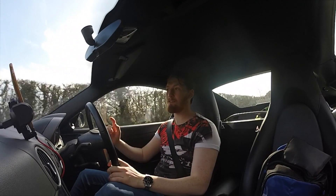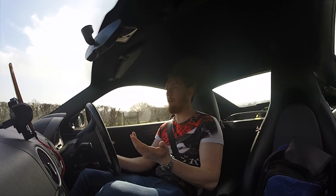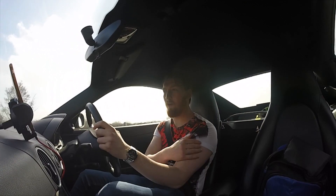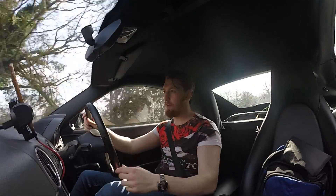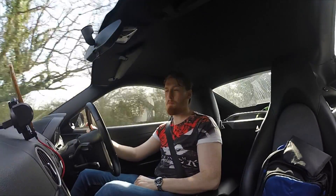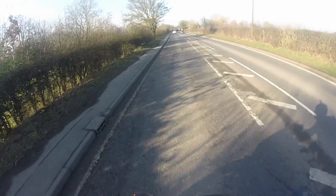We're heading down to Laguna's Performance Center and they're the ones who have kindly lent me this bike to take out. Maybe we'll find a bigger bike eventually later on when we find the right one. I might do a little series leading up to getting one of the bikes, but for now it's just going to be a small first impressions review on the Ducati Panigale 959.